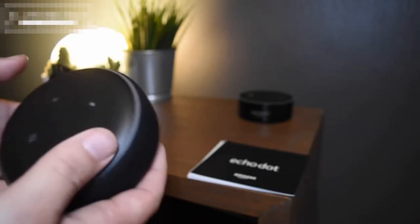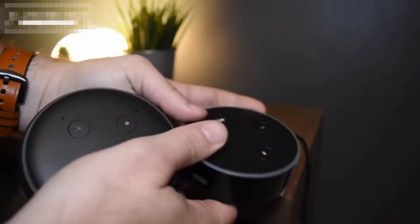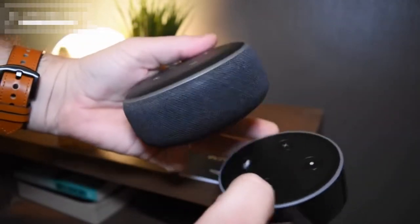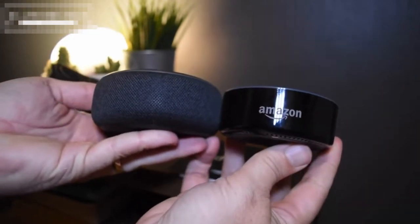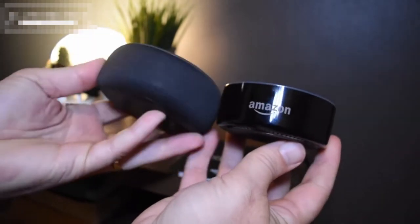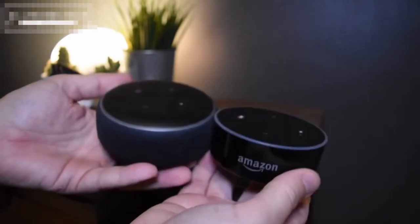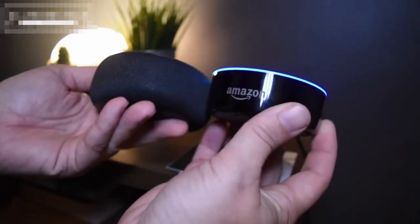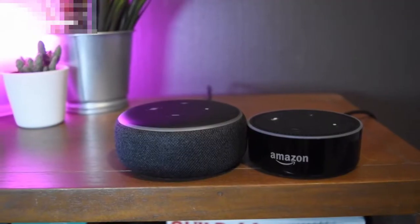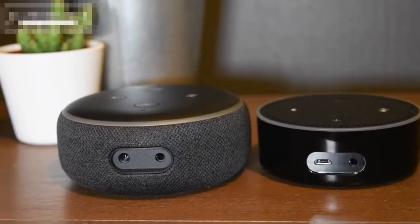Whatever colour you want to call it, there's no doubting that the new generation is far better than the older model. It's slightly bigger and it weighs a little bit more too, but that will come into its own when we look at the sound quality a little bit later. It seems to be popular with all of these little devices that they come in this fabric, and it does feel quality and it feels like a premium product. It was a very, very good move losing the Amazon logo, because I just don't think people need to see that.